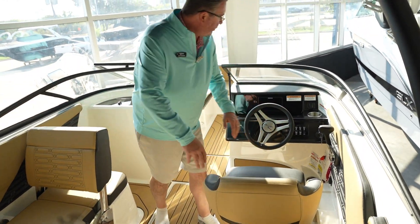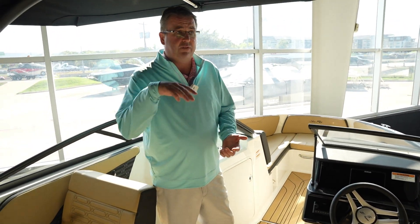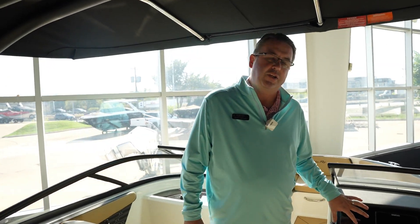Flip-up bolster seat in your captain's seat. It does have a Simrad built into your dash, so that's going to give you chart plotter, downscan, sonar, GPS, as well as all of your engine gauges.